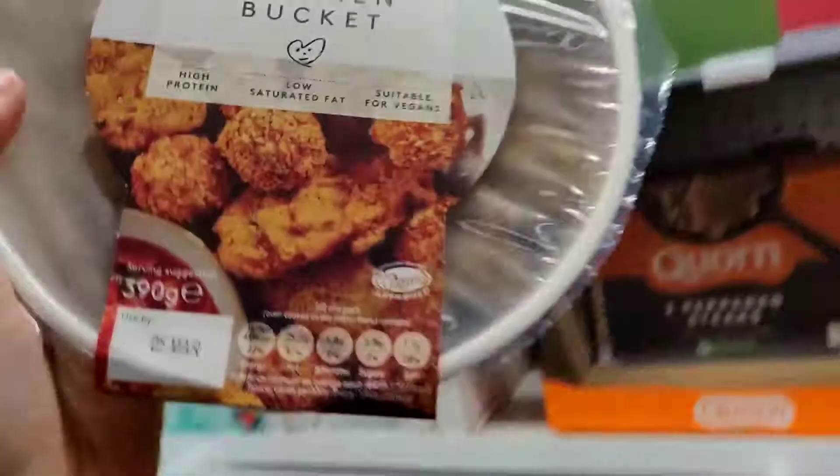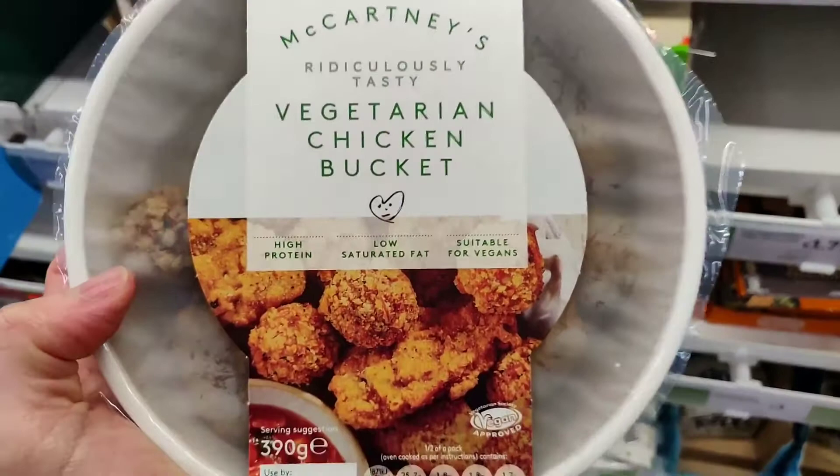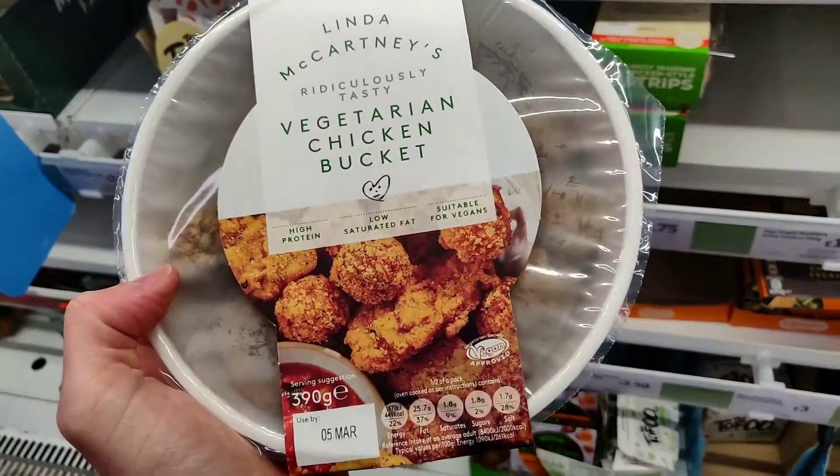Now this one is five pounds and it's the vegetarian chicken bucket — very much like KFC, our favorite 'Kentucky Fried Cruelty.' But this is actually Kentucky Fried Uncruelty because it is 100% vegan. It says high protein and low in saturated fat, which I'd agree with. We're gonna look at the back in a moment — I love these.